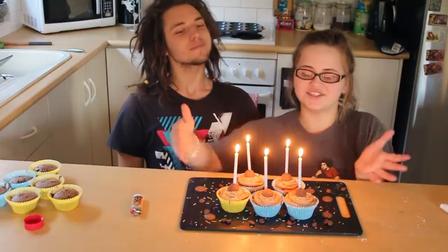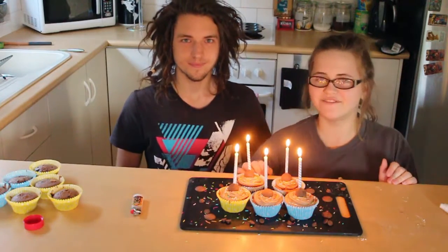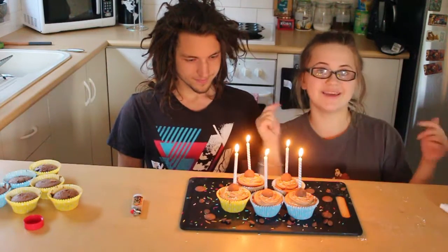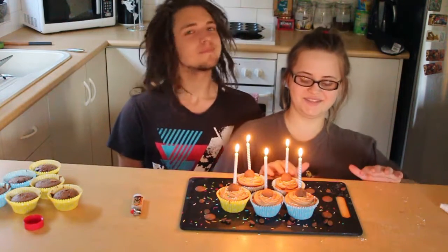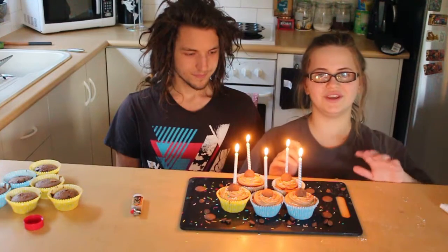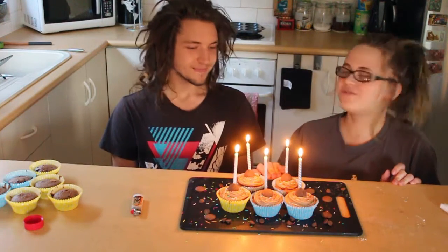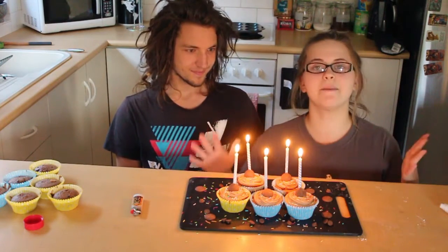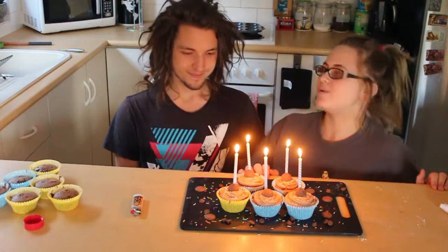And that is it, you guys — these are my chocolate birthday cupcakes! This is the first time I filmed a cooking video, so not sure how the filming went. Let me know in the comments below — I would love to hear how I can improve this video. Thank you so much, Brandon, for helping me make them. My silver lining to this is that we got to make delicious cupcakes, and I just cannot wait to eat them.